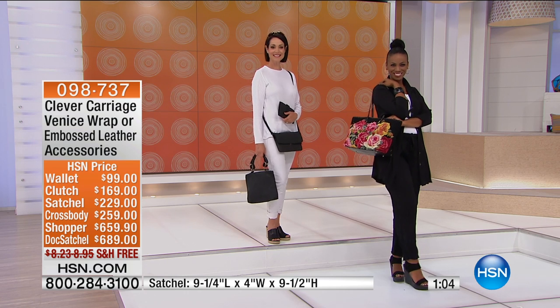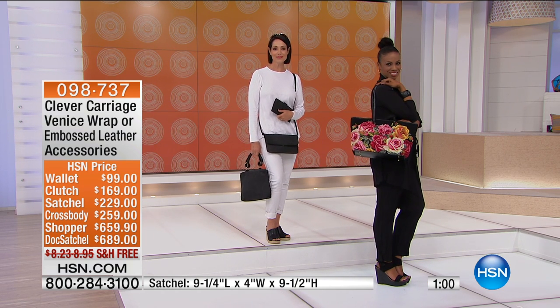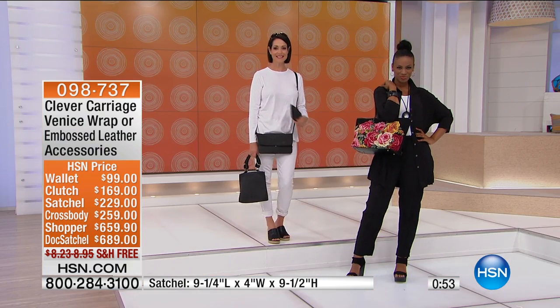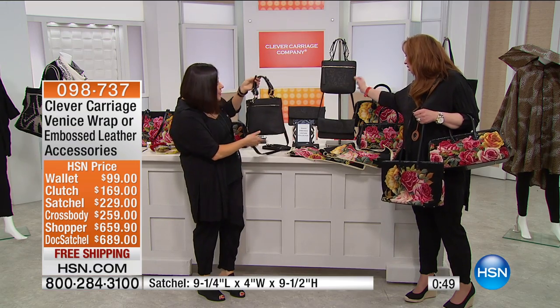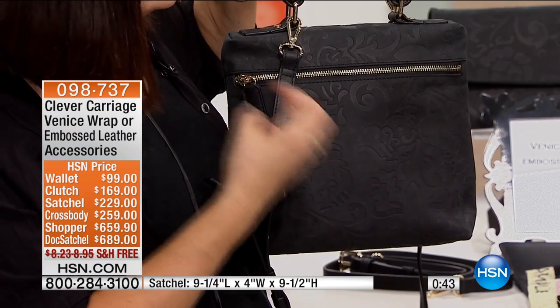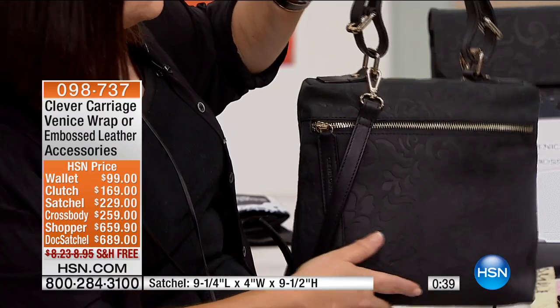You choose the wallet, the clutch, the satchel, the crossbody, the shopper, or the doctor's satchel. We've also got this whole Venetian embossed collection, which is embossed leather. If you get a close-up look, you can actually see this brocade — brocade meaning embossed. This looks like a Venetian embossed leather, and then it's trimmed in leather.